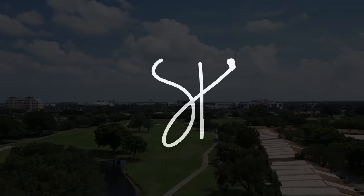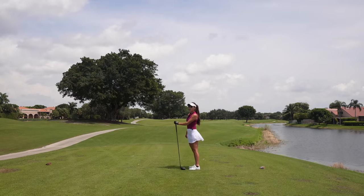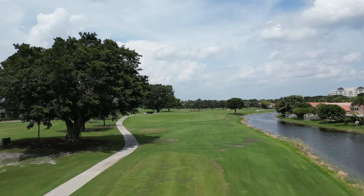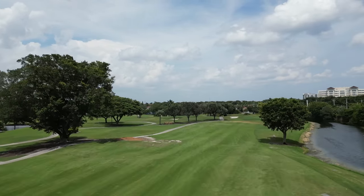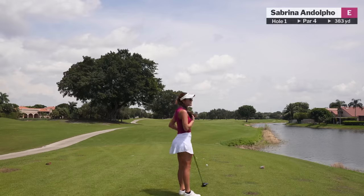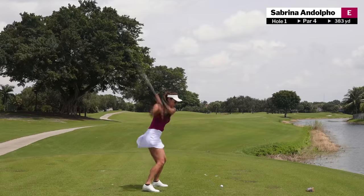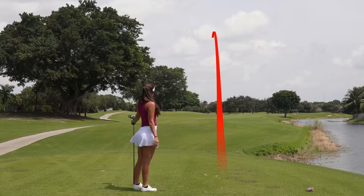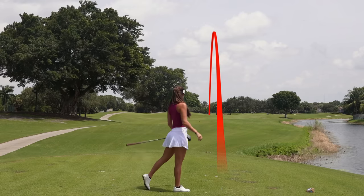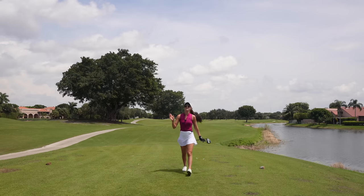We're on the fourth hole at Jacaranda — this is a good course. It's a par four, around 383 yards, so we're going to need to hit a good drive to have that eight iron. Here we go — oh, that was good! The one time it goes like that, I usually hit a huge slice.